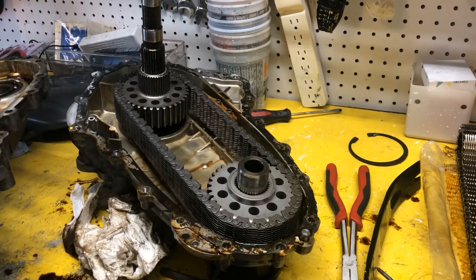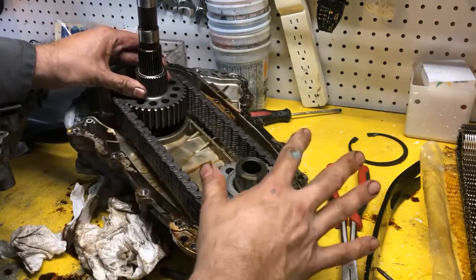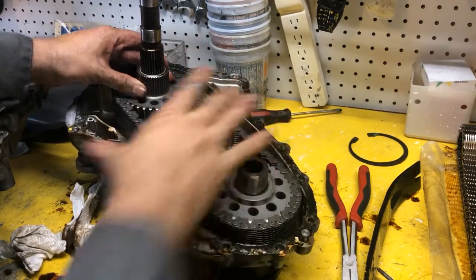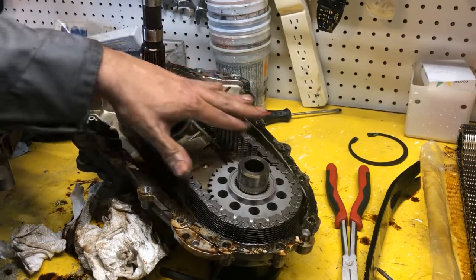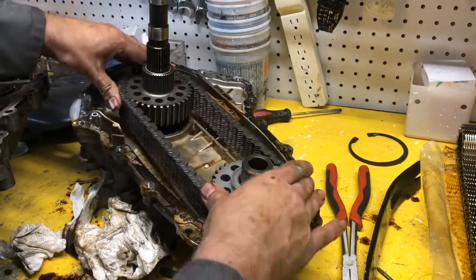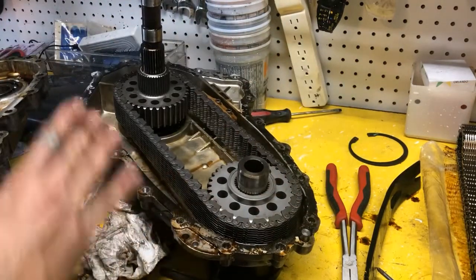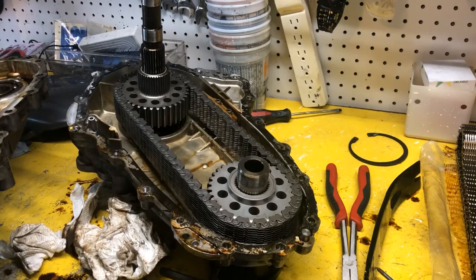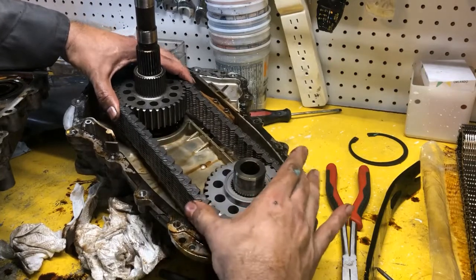I want you guys to take a look — these are the new gears from the kit with the new chain. Look how much tighter that is. Remember all that slack that was in the old chain? That's gone. That fits really nice. I probably could have gotten away with just getting a new chain, but since I found this kit that had everything, I figured I'd just go ahead and replace everything. This is ready to be put back together.